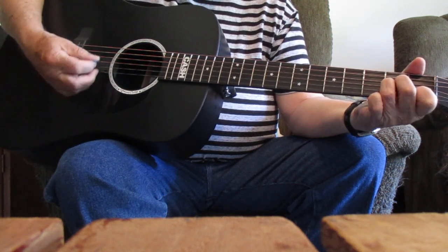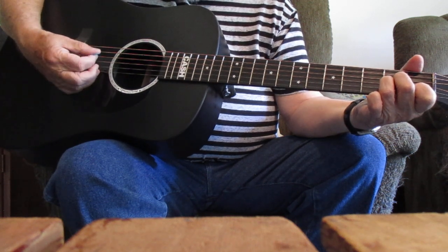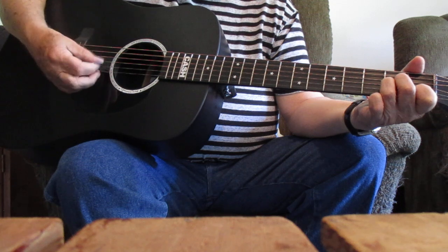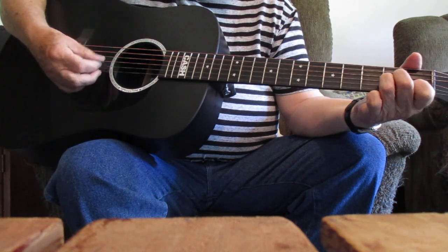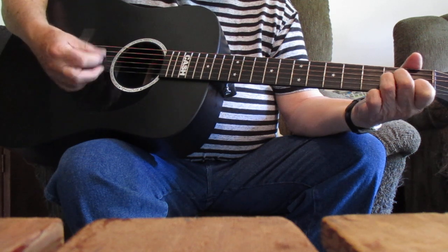We're going to start real easy. We're going to do a simple one-two beat. We're going to be starting on that number five string down to the number four. And that little pull-off there is done with the middle finger. It's on that number four string that you make the minor chord.